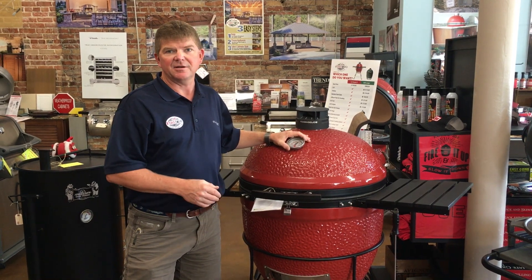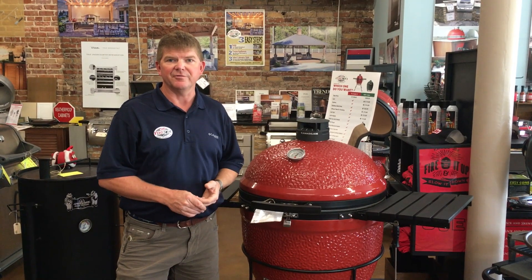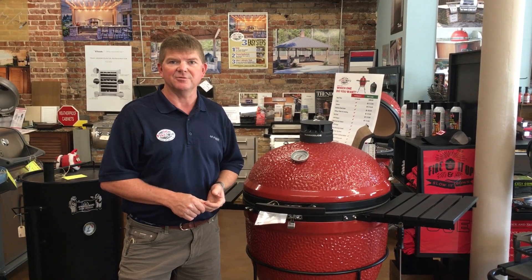Those would be my tips on how to control temperature on a ceramic grill. For any other information, look at www.firesideoutdoorkitchens.com.